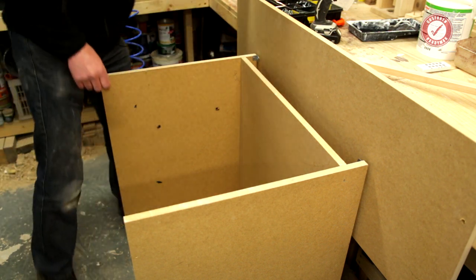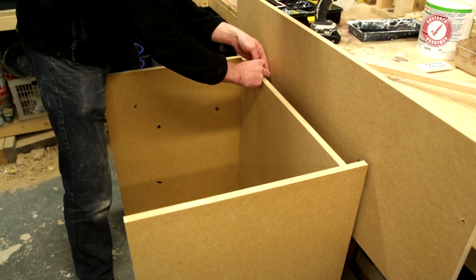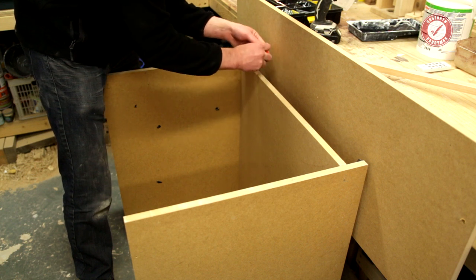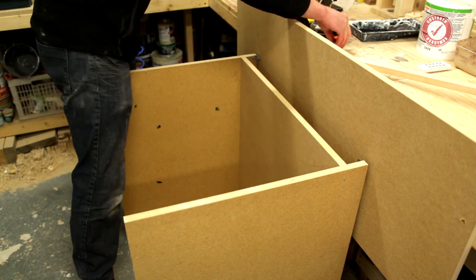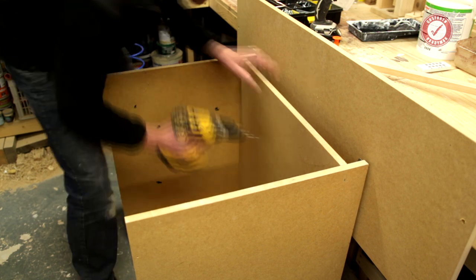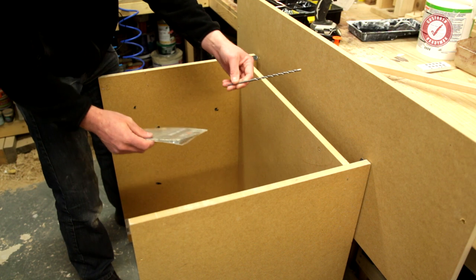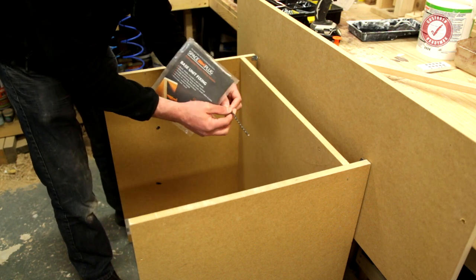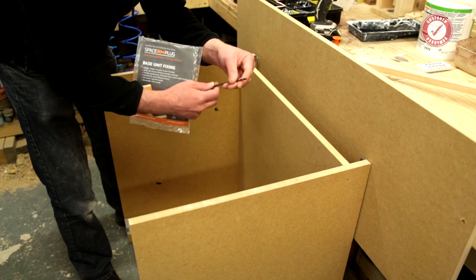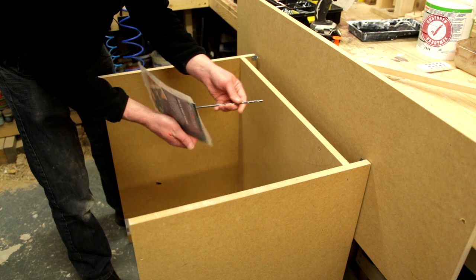So with space plugs, all you do is adjust this to the size of the gap that you want just by twirling the thingy. We'll drill a hole through first because it'll make it a bit easier. So you drill a couple of holes — I'm using a 5mm hole there. They come with a drill bit — I think it's a 6mm masonry bit, a nice long one as well.